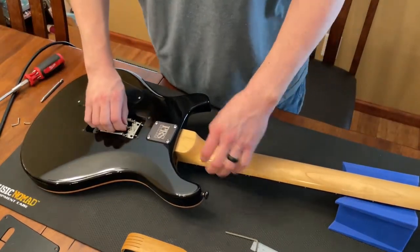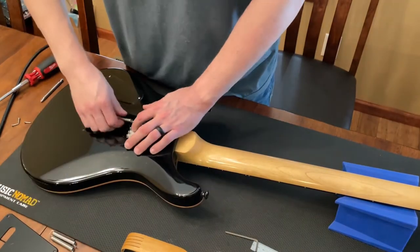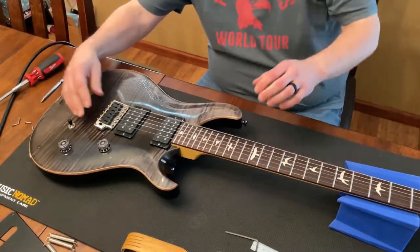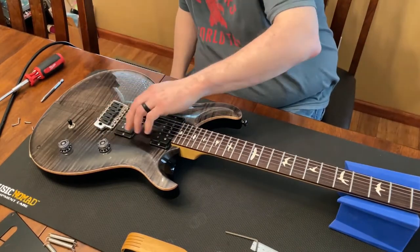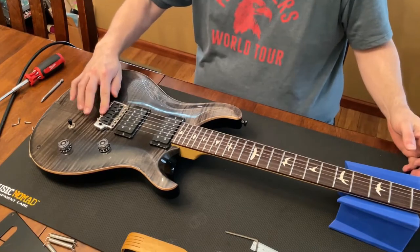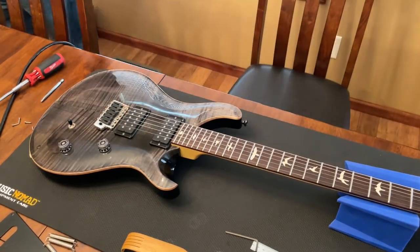Let me go ahead and pull that out — there we go, now those are loose. I might need to take these strings off anyway. Yeah, looks like I don't need any of this tension pulling, so it's going to be a string change.